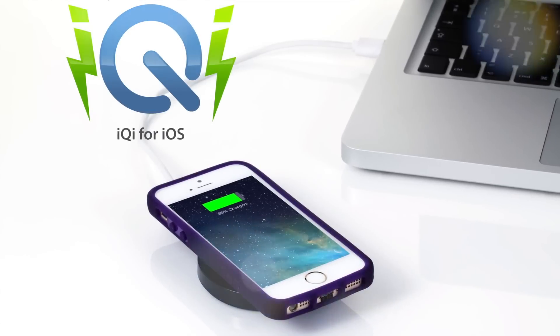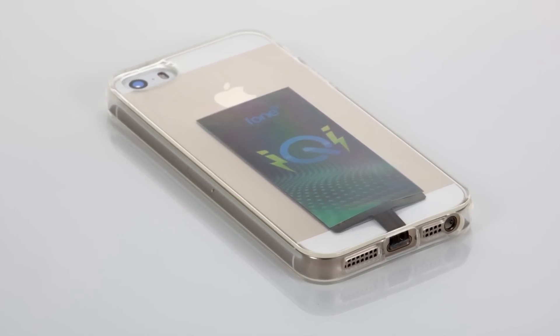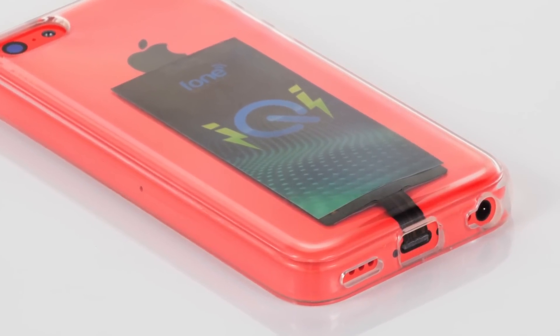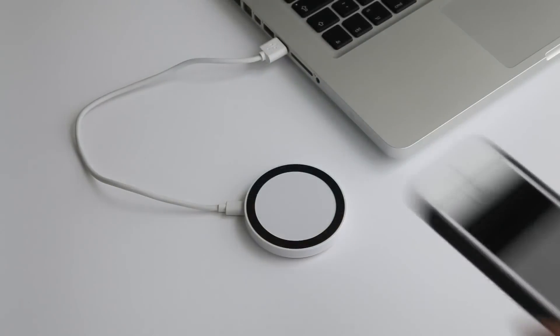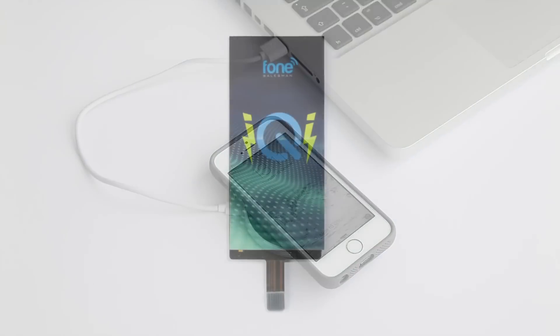Introducing iChi for iOS, the most versatile wireless charging solution for the latest iPhones and other iOS devices. With the iChi accessory, your iPhone can be charged using any Qi standard charging pad, completely wirelessly. Qi has been widely adopted as the new standard in wireless charging around the world.